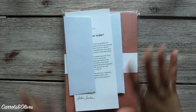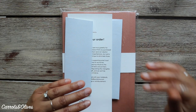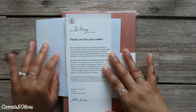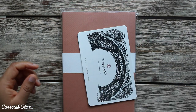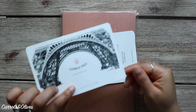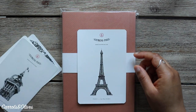In my last unboxing — which I did not film, and I fully regret it because it was such a lovely experience — I knew I had to film my next one on YouTube so you guys could see this. They give a thank you note on really nice paper, and an envelope with some cards to either journal with or put in your journal. There's the Eiffel Tower, some coupon codes, the top of the Eiffel Tower, and then the full Eiffel Tower.